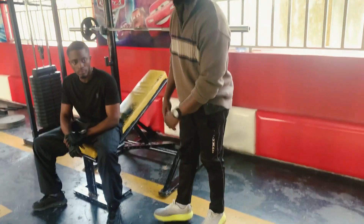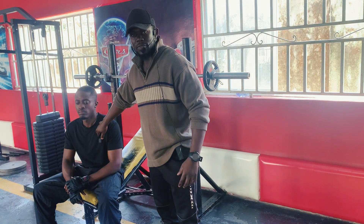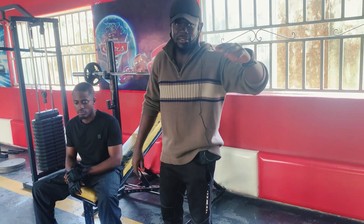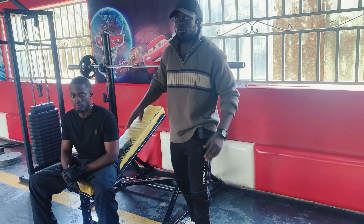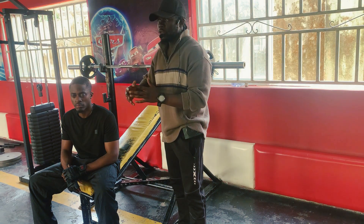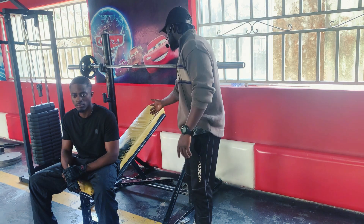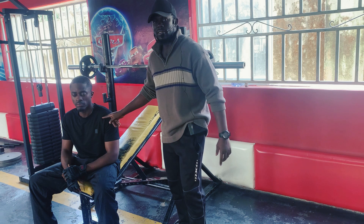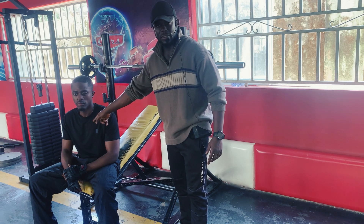Now here is the reason why. For incline bench press, we are targeting the clavicular part of the chest, which is what we call the upper chest. If your bench is not inclined within the range of 30 to 45 degrees, you are going to channel the pressure to a different part of your body. If it is beyond 45 degrees, you are going to be targeting the front delt instead of the clavicular head, the upper chest.